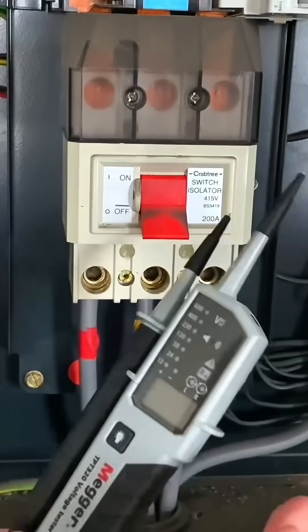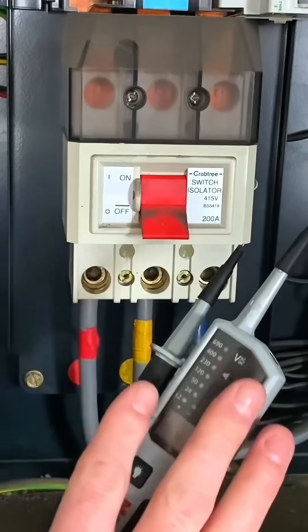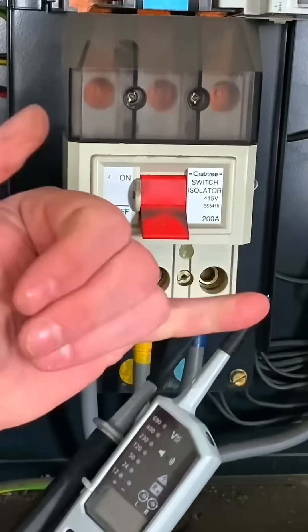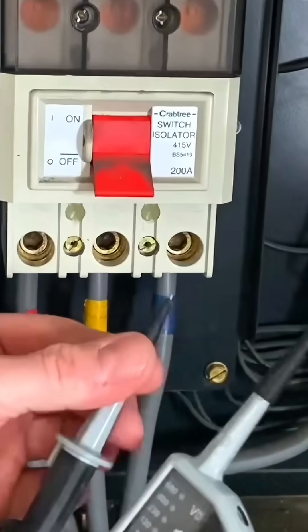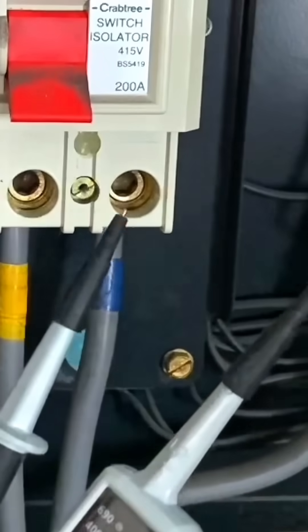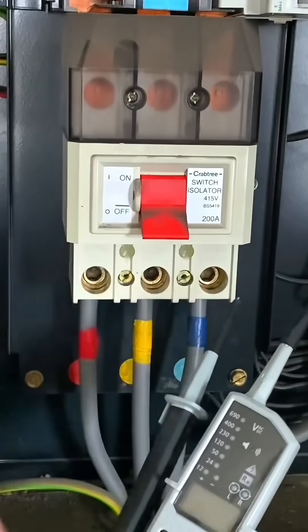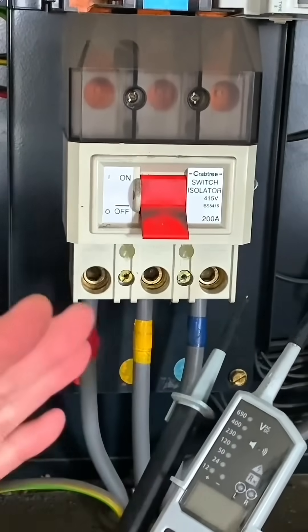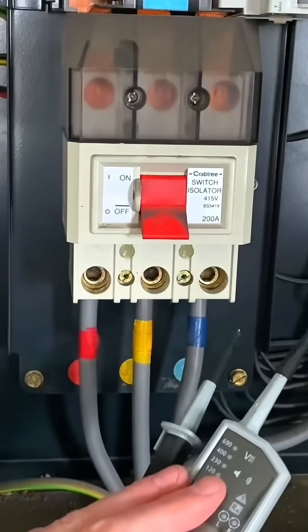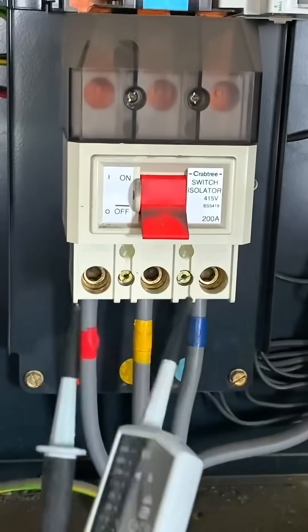I've got my approved voltage indicator out because I'm going to carry out the first live test, which checks supply polarity. I'm going to prove this on my proven unit to check it's working correctly, but I also need to check it's the right instrument and has the appropriate shrouds in place — important when thinking about AM2 and AM2S. Those tips are considerably less than the maximum under GS38 of 4mm. I always start by checking on a proven unit and finish by proving it on a proven unit, even though the sequence will self-check the instrument as well.